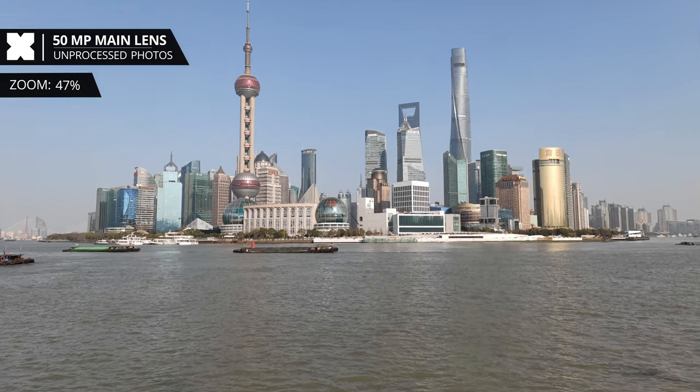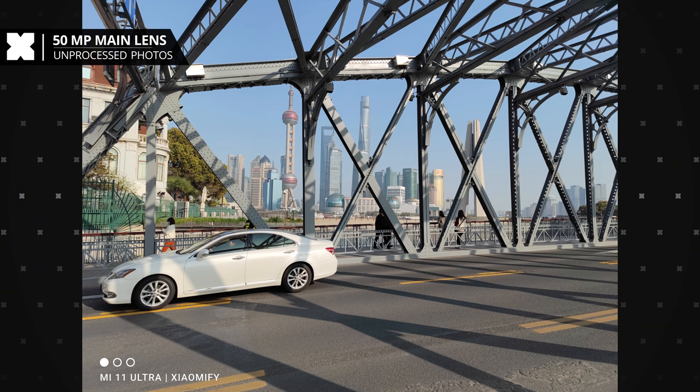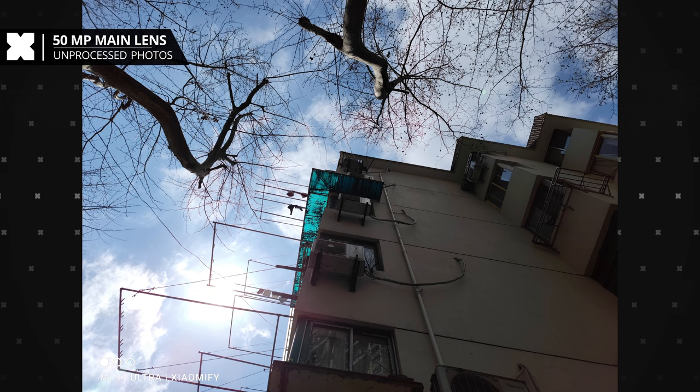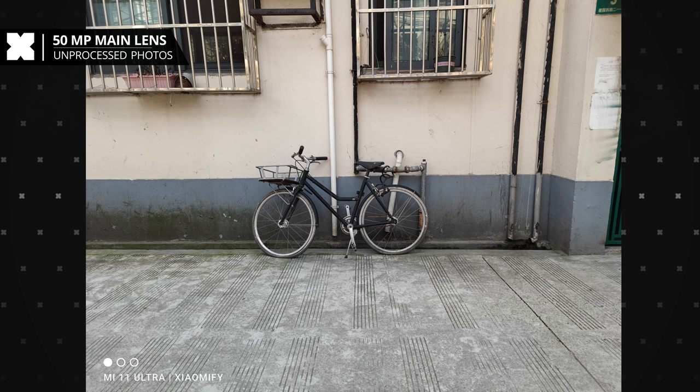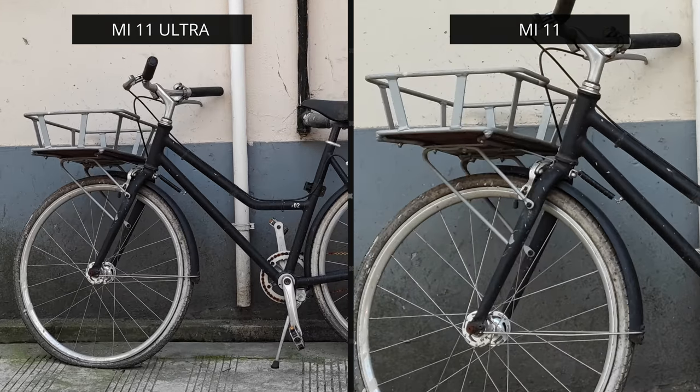I also went to the Bund here in Shanghai to take some photos, and again at 100% you can see how it captures all the details very well. Even when shooting into direct sunlight it actually held up. Comparing a photo taken with the Mi 11 Ultra versus the Mi 11 — the Mi 11 does have a higher resolution with its 108 megapixel camera but it's not a huge difference. In my opinion the colors on the Mi 11 Ultra look a bit more like reality. Zooming in to 100% on both you can see the Mi 11 has slightly higher resolution, but I actually kind of like the Ultra's picture a little better even though it has slightly more contrast.